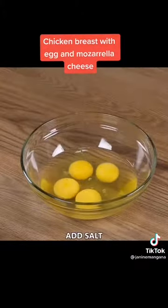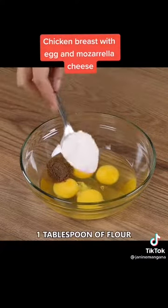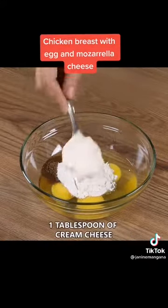To the eggs, add salt, black pepper, one tablespoon of flour, one tablespoon of cream cheese, fine herbs to taste, and mix well until smooth.